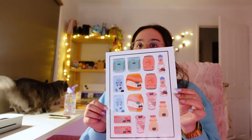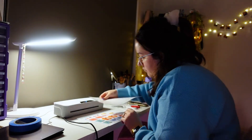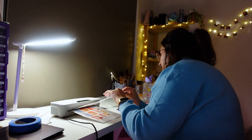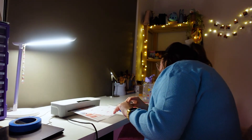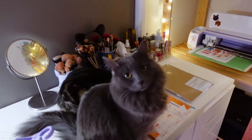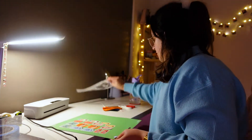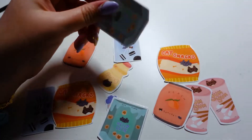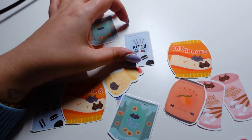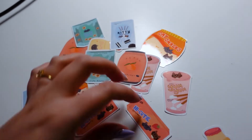Hello, so I was able to print the stickers — here they are. What I'm going to do now is laminate them. All printed, I think they look pretty cute. I'm pretty happy with how they've turned out — I quite like them, they're super cute.